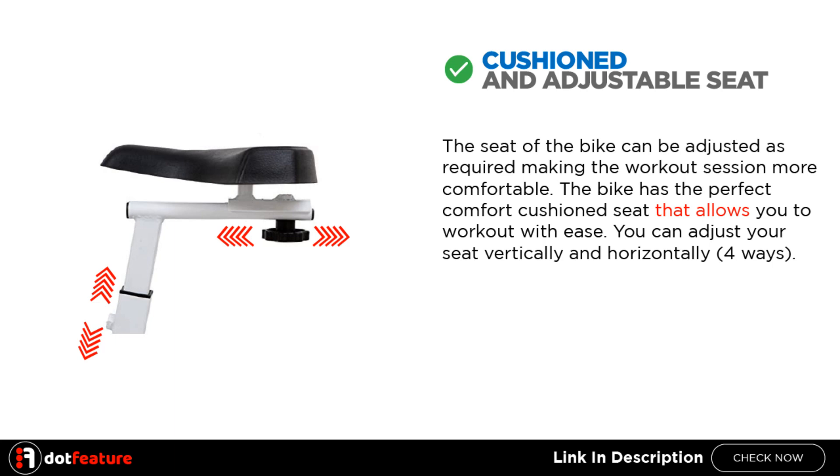Cushioned and adjustable seat: The seat of the bike can be adjusted as required, making the workout session more comfortable. The bike has a perfect comfort cushion seat that allows you to work out with ease. You can adjust your seat vertically and horizontally, four ways.